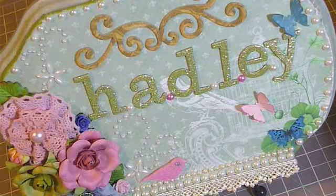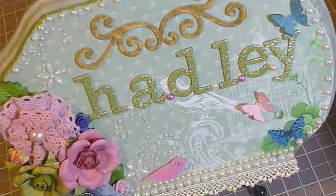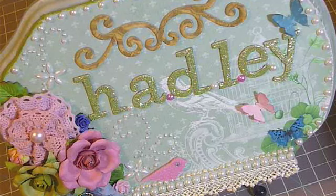Most of the stuff that you see here was Recollections, aside from the Martha Stewart punch, this one here, and Kay and Company. But I really liked how it turned out, and I look forward to seeing it in some of my future videos.